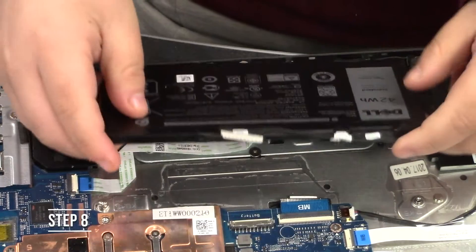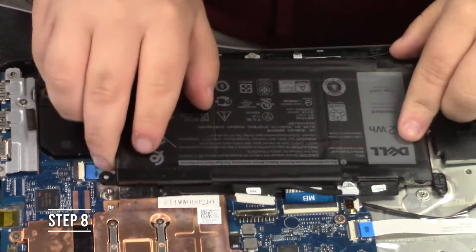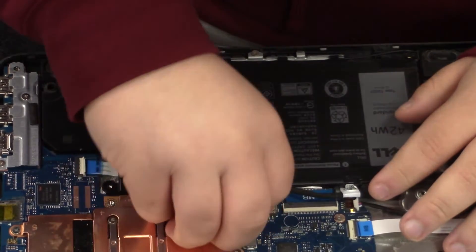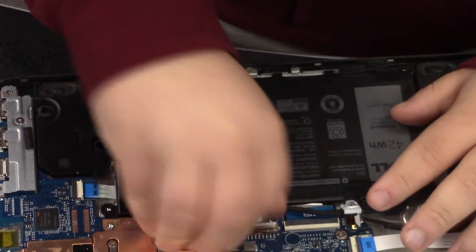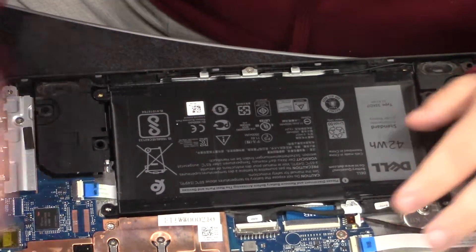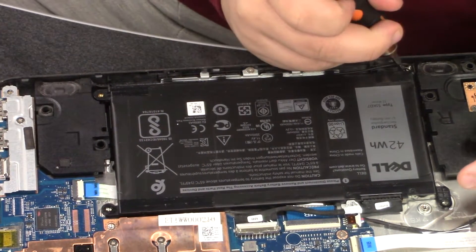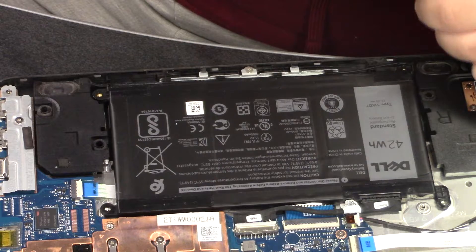Step eight, place the battery back into where it was and then you're going to want to reconnect that motherboard wire that you took out before back to where it was. Then you're going to want to screw in all the screws and make sure to be careful and that you don't over screw the screws.